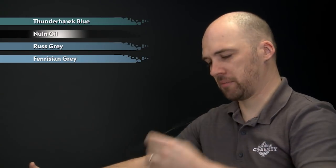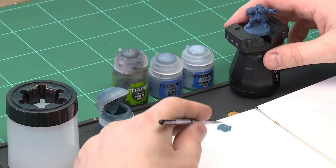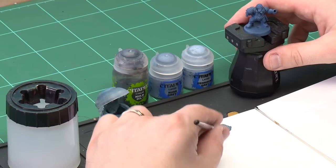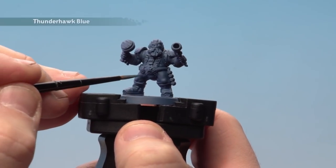Starting with the Thunderhawk Blue, I'm just going to use a medium layer brush for this. Apply a little bit to my palette and also just a touch of water — not too much, just enough to make it flow better. Get a nice pointy brush as well; just give it a little twist as you can see on the palette and it's got a nice point to it. Then we're just going to start applying this all over the cloth.